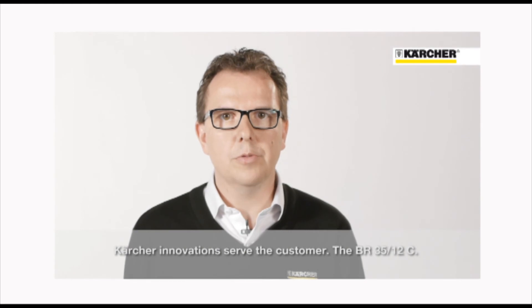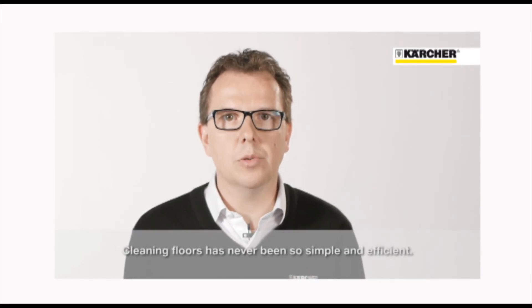Innovation is driven by customer demand. Now, cleaning floors was never so easy and efficient.